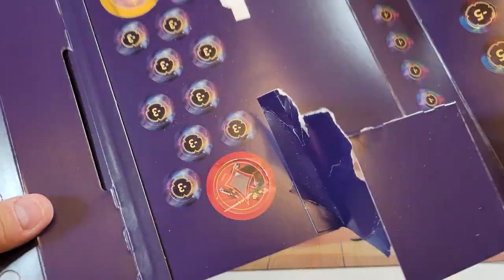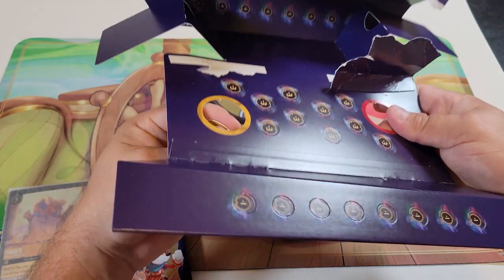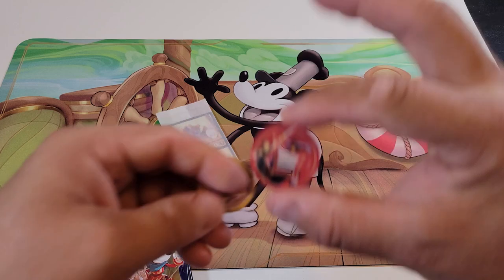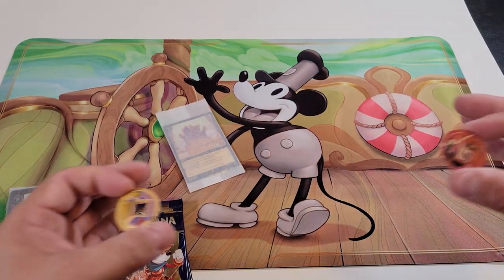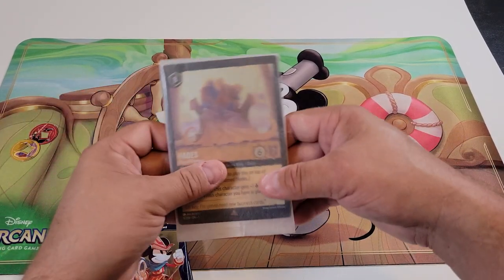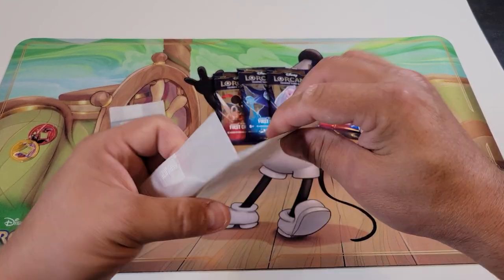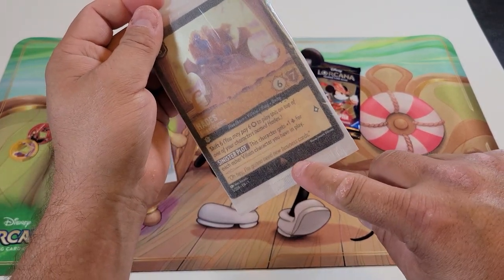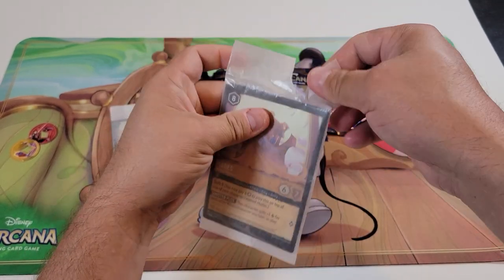There are the artwork tokens — again, they are cardboard. We can pop those out. I do wish these were not cardboard, but they will track along your play mat and keep track of your progress. Let's start with the jumbo foil card, and we'll get into the four packs in a minute. There are different rarities to these cards and the symbol on the bottom will tell us exactly what rarity we have.